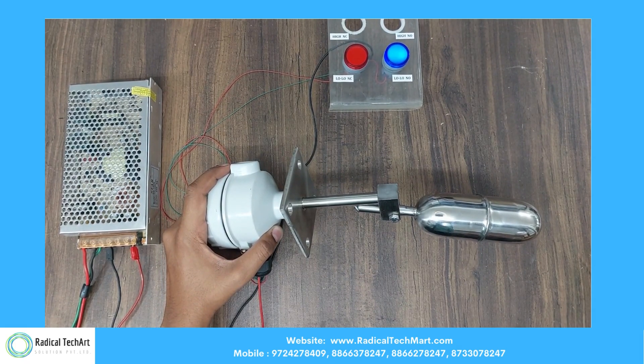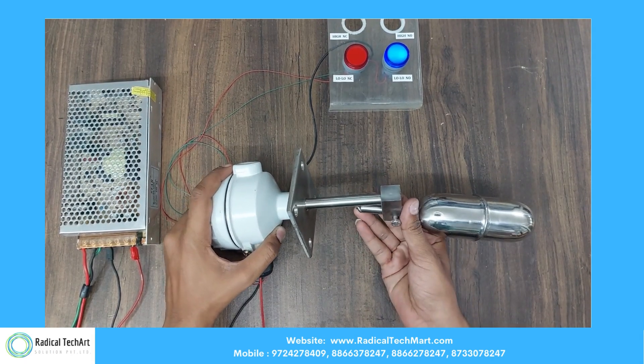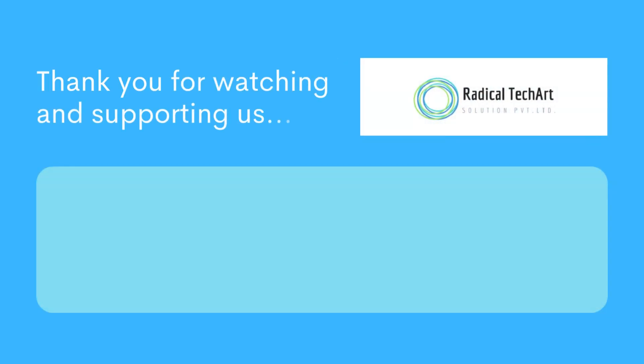The working principle for both switches is very similar. The only difference is that the vertical mounted switch can show you both high and low levels with the use of only one switch.